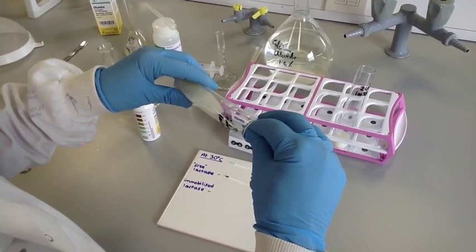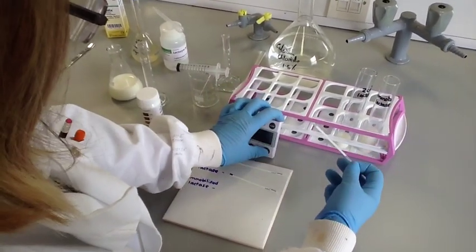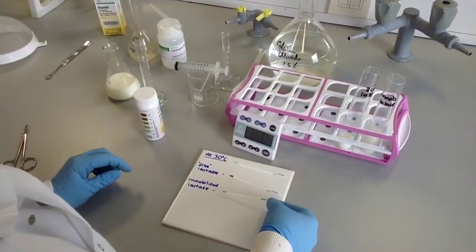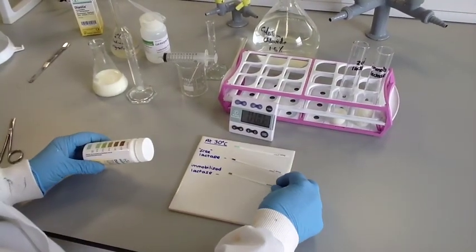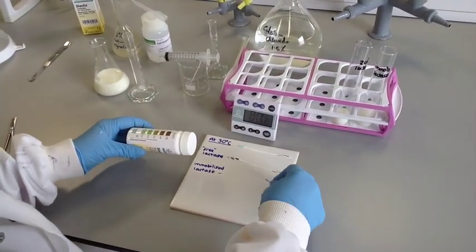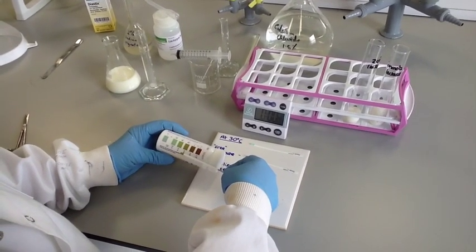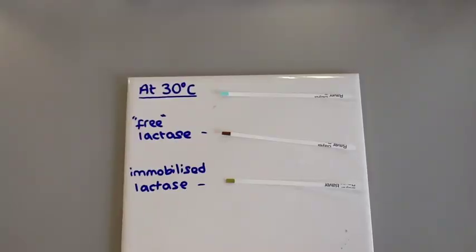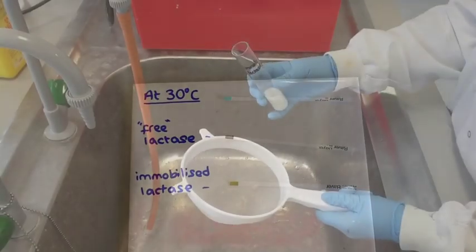However, there is more glucose present in the milk with the free enzyme. Students could discuss this with reference to the easier movement of the free enzyme and therefore possibly greater availability of active sites. And here you can clearly see the greater amount of glucose present with the free lactase.